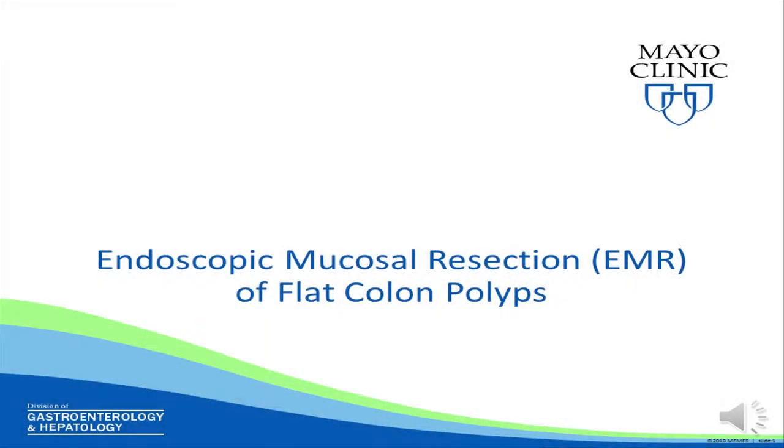In this short video, we will explain how we perform endoscopic mucosal resection, or EMR, of flat colon polyps.